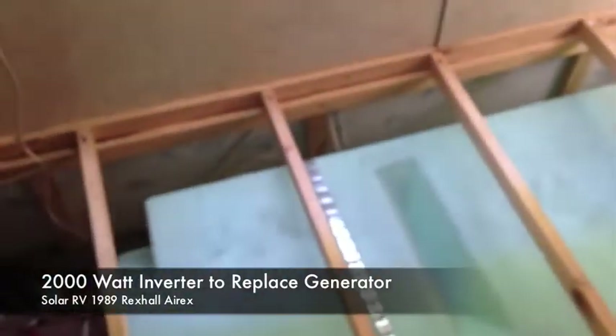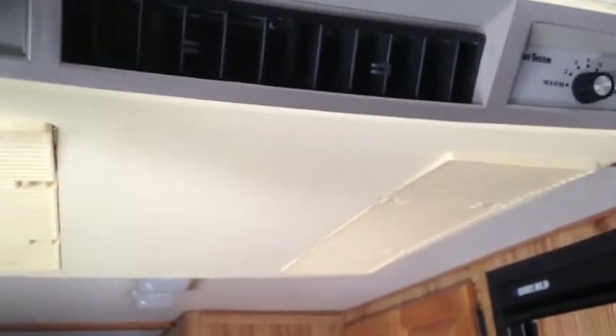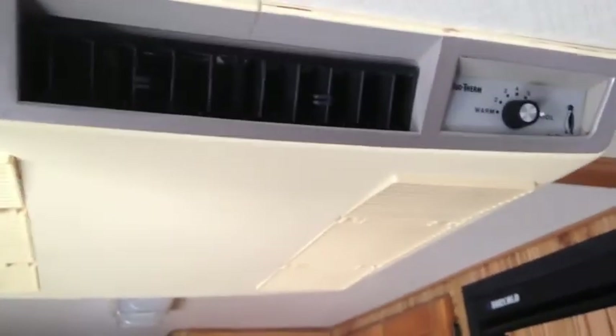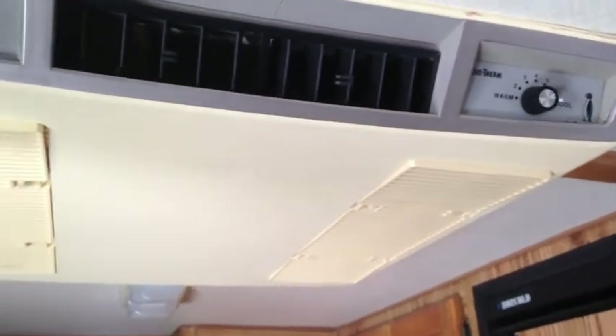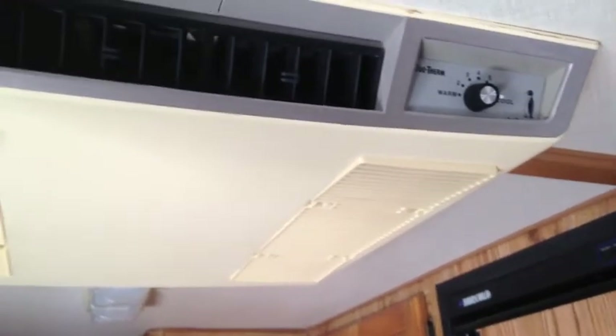You just flip that switch - no noisy generator! You can run all your appliances. This thing works - microwave, everything. I could shut off the evaporative cooler... I have it on fan right now, I don't want to push it with turning on the AC, but yeah, it runs.